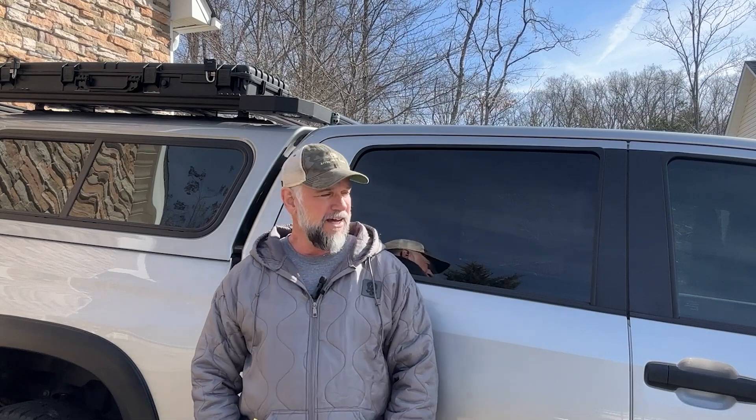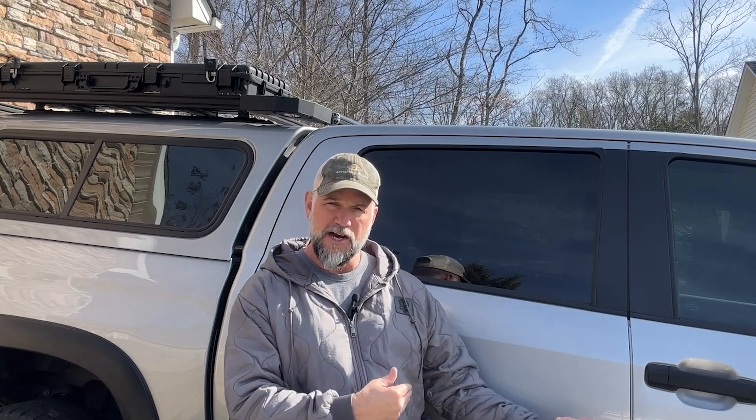Hey guys, I hope you enjoyed that video on the seat cover install in the Toyota Tundra. It was pretty easy to do. They protect the seats — if you want to check them out, I'll put a link under the video in the description. These are for protecting your seat from mud, from your dogs, or whatever. They're really good quality. There are more expensive ones that are more like the OE style that come from the dealer, and then there are some like these that are very heavy duty and waterproof.